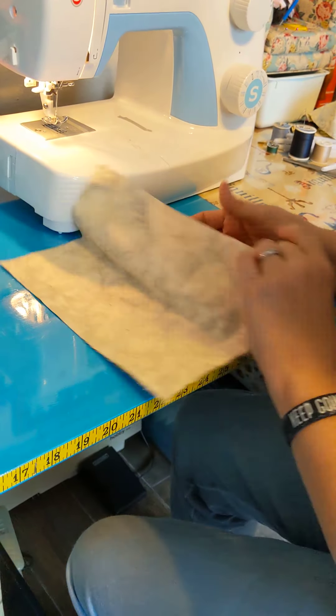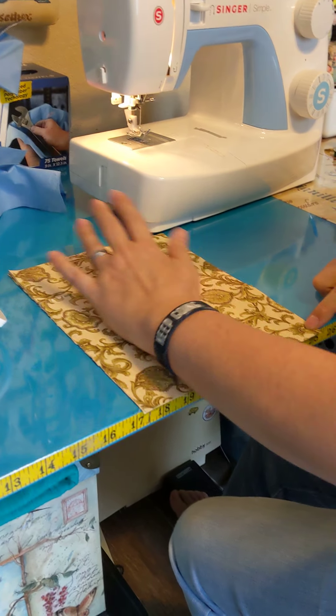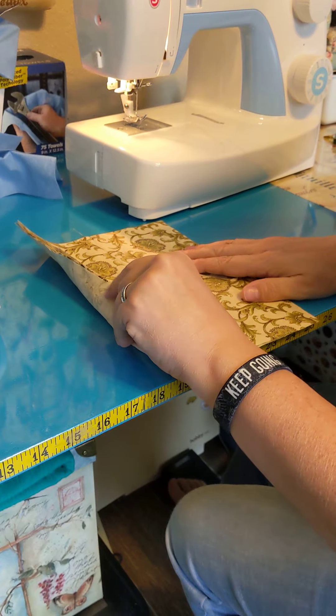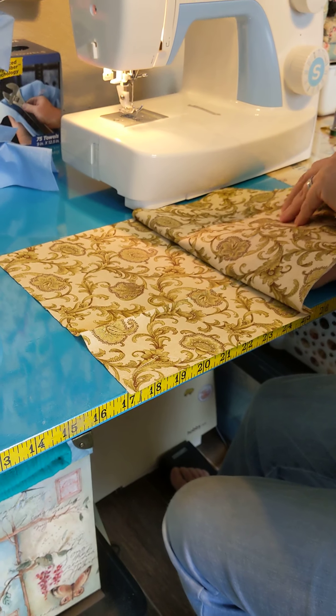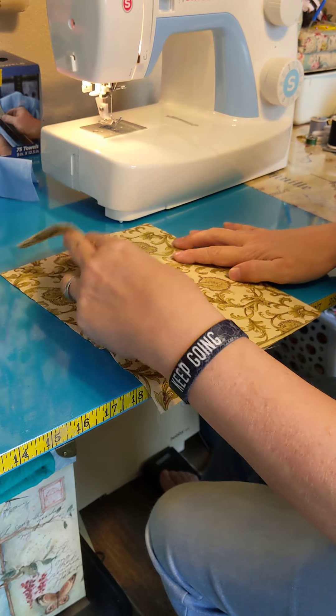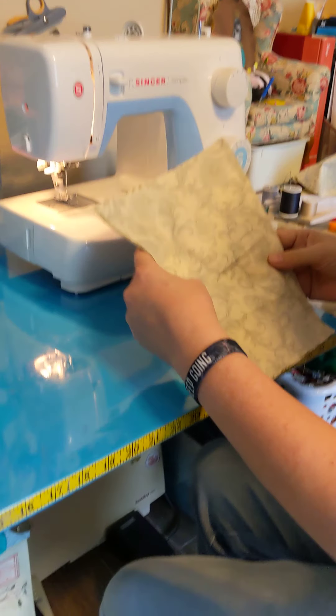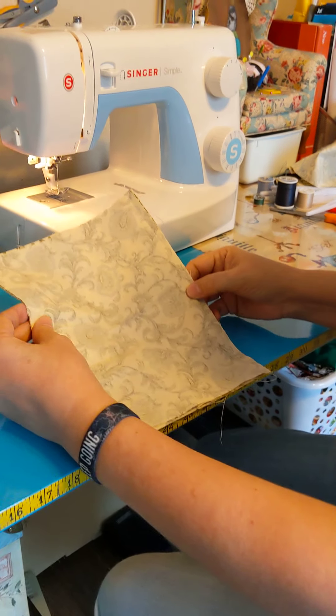Then you're going to come through and pop your third piece. So you'll need three 8 by 10s for this. You're going to just stitch along this long edge. Then when you're finished and you open that, it's going to be like that. So there's my stitching line.